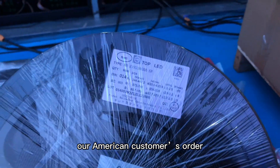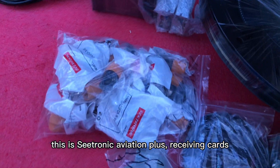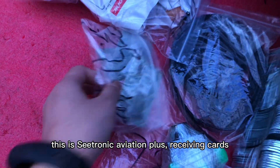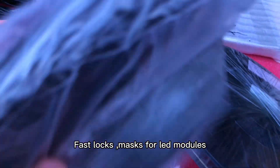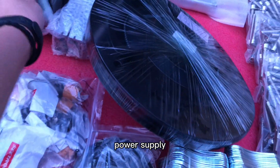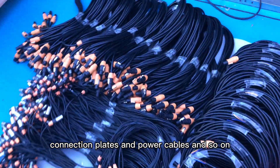Let me show you some of the spare parts for our American customer order. This is the LED roll. This is the Swinca Lora A5S Plus and the switch. 5-space lock. Mask for LED modules. Power supplies. Connection plans. And the power cables.